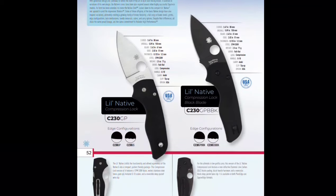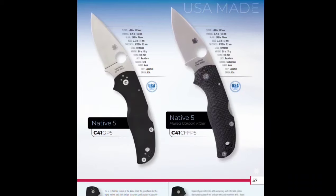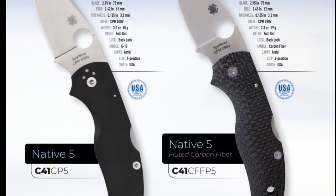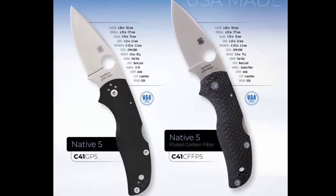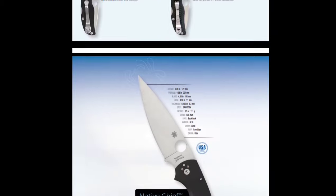We've got the Little Native out here in S30V. I like it. The Little Native is a badass little knife — it's a great fifth-pocket knife, kind of fun. It's relatively ergonomic for the size, it's just really, really good. Now they've got one in a backlock — get the compression lock one, it's more fun. Carbon fiber and S90V — that's cool, I like that one on the right. Carbon fiber and S90V, that's a cool combination.